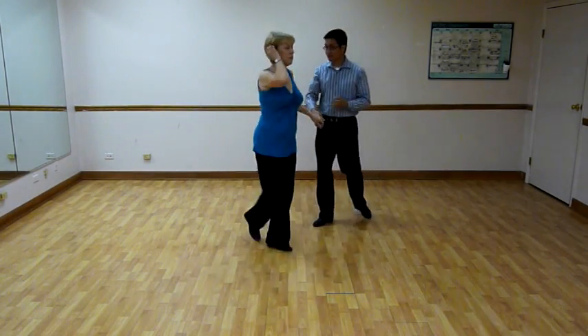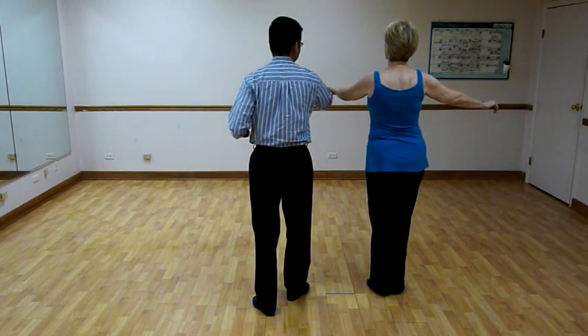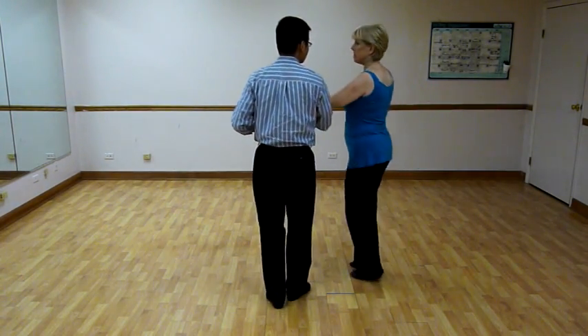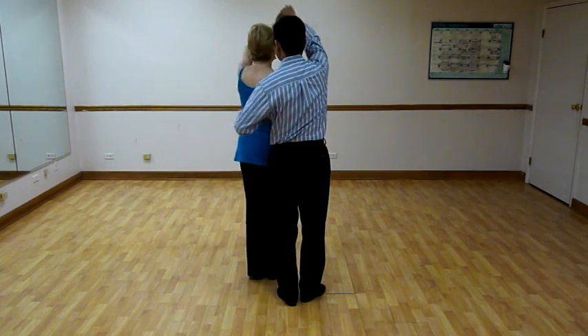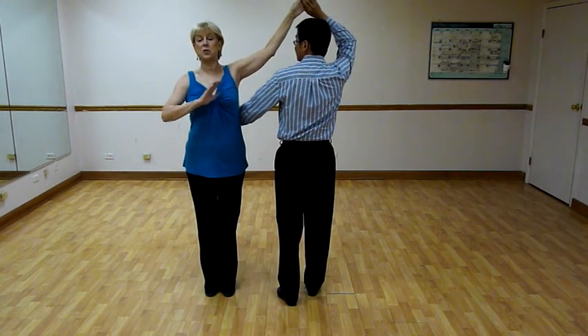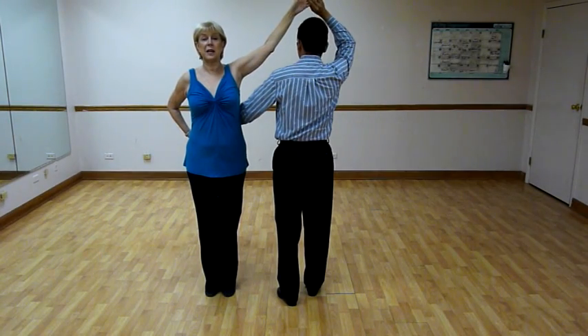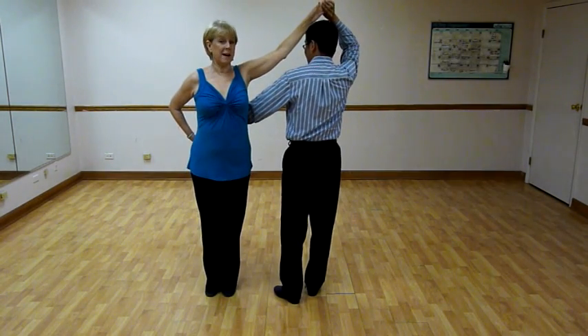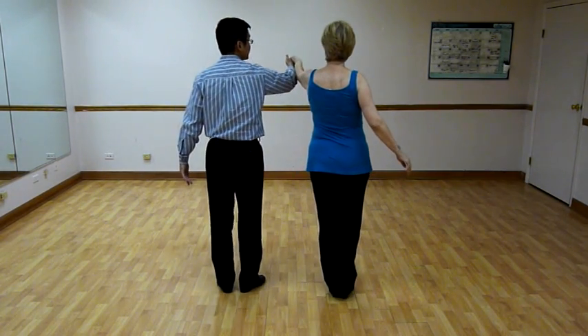We're going to show you the same thing from the back. If this is really confusing, we encourage you to just step through it with your body — don't worry about your feet. First thing I do is face Don, no underarm turn until after I pass his nose. We are parallel facing opposite directions. His hand is thumbed down on my back, his hand is over his head. I'm moving behind his back. He's moving to his left. And we're done.